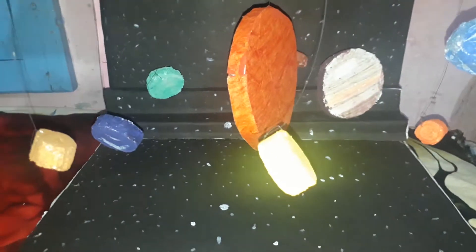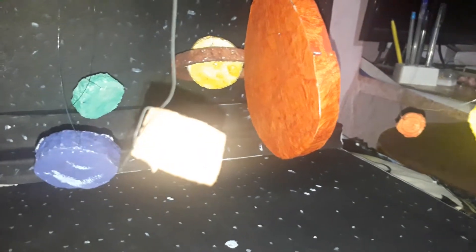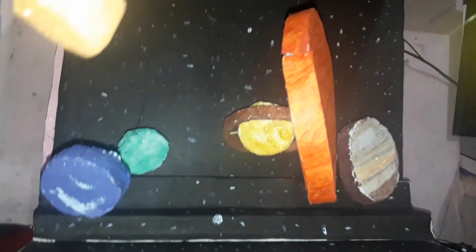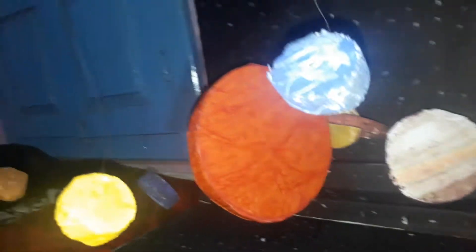Very beautiful solar system model. She has done a very good job — really a good job. You can see a very beautiful solar system made with the help of thermocoles.